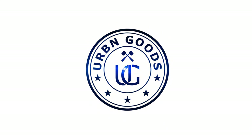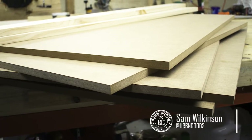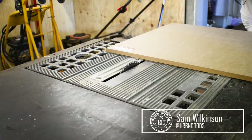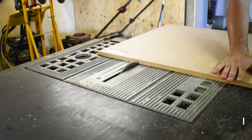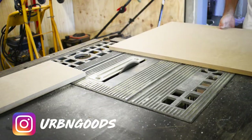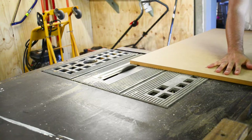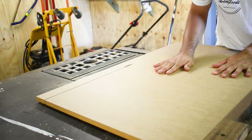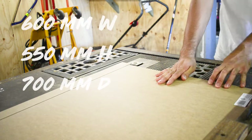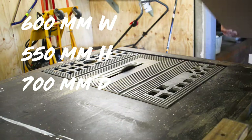Hey it's Sam, welcome back to another video. Today we're going to make a hidden cat litter box. For this project we're going to use some MDF and some dressed pine. When designing this I chose to make it rather big for two reasons: one, I have a fat cat, and two, most enclosed litter boxes are really small and it'd be hard for the cat to turn around in. So the final dimensions I chose were 600 millimetres wide, 550 millimetres high and 700 millimetres deep.